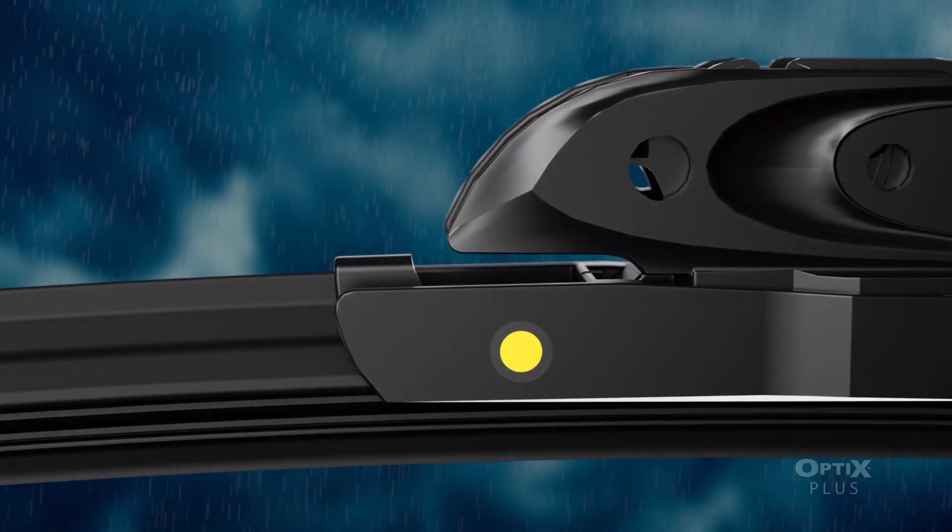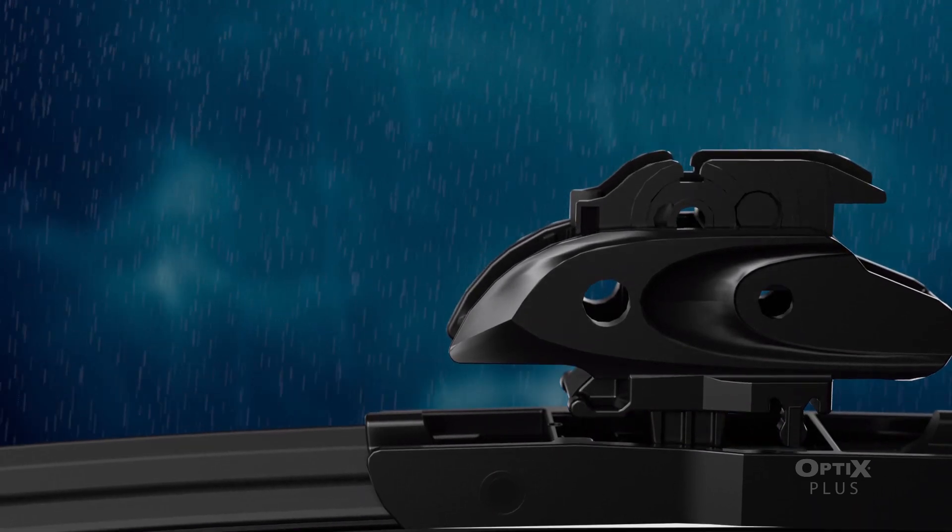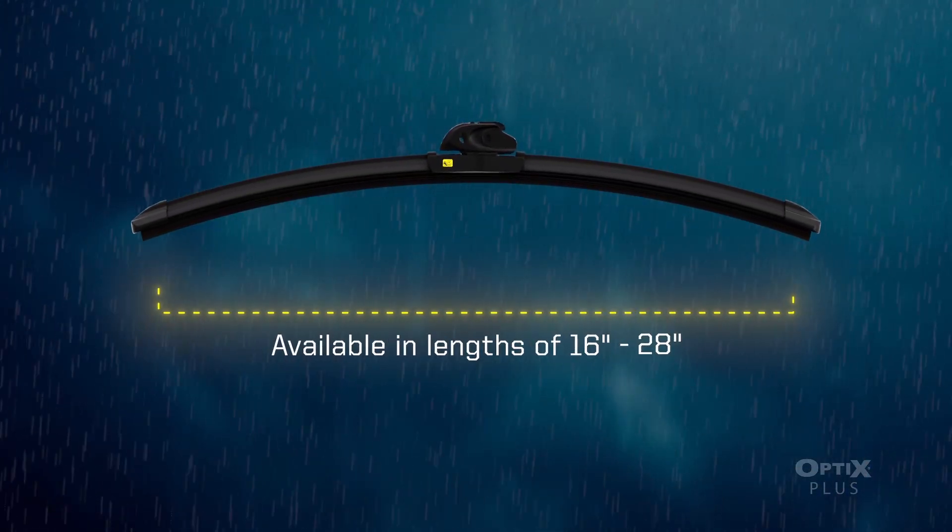What more could you want from a premium wiper blade? An Easy-Snap Universal Connector System for quick and easy installation and blades available in lengths of 16 to 28 inches? Done.